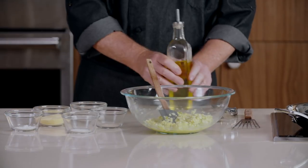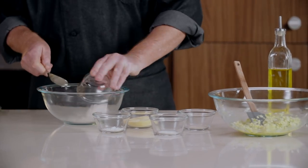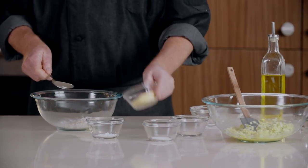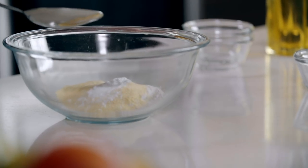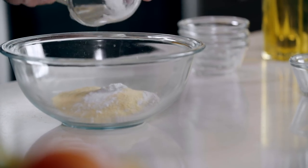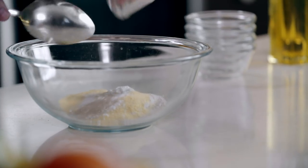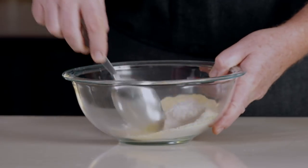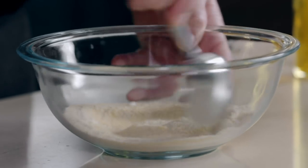Then in another bowl, we're going to combine our dry ingredients. So we've got some whole wheat flour, some cornmeal, baking powder, sea salt, and ground white pepper.